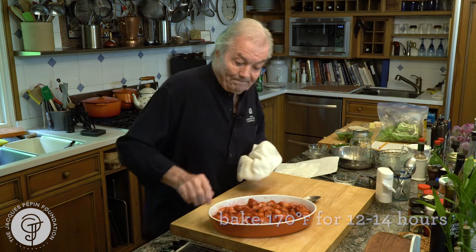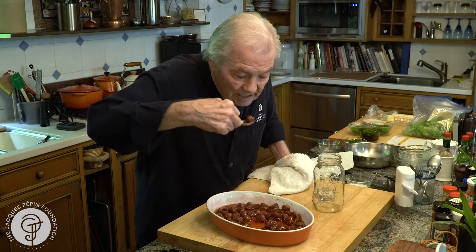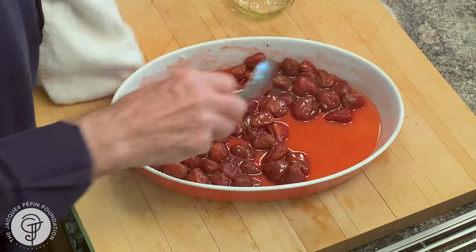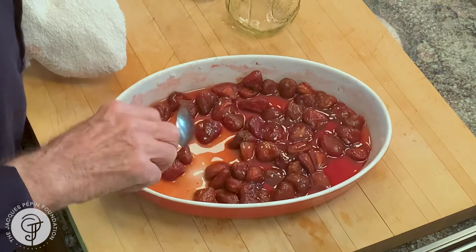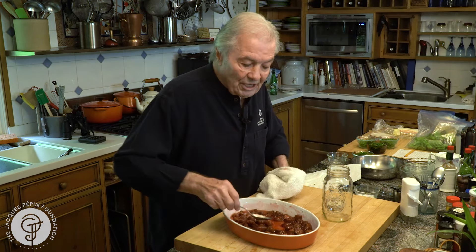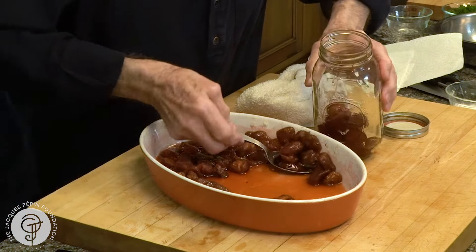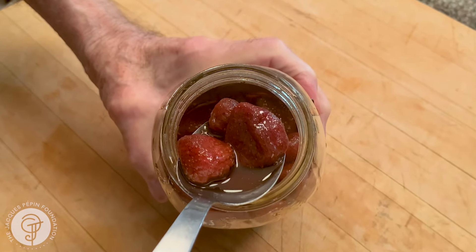And that's how we make that jam. This is it, about 12 hours later. You can see the berry is now candied — the syrup is thicker. When it comes out of the oven it's more liquid than that, but this is cold — it's been out of the oven a couple of hours. During the time, if you're around, mix it a couple of times so the top doesn't get too crusty. I put that in a jar with a nice label on top, and I keep that in the refrigerator for weeks, or I give it to friends. I hope you enjoy doing that. Happy cooking.